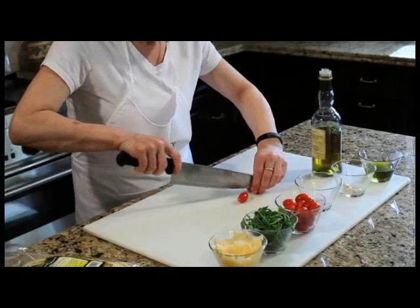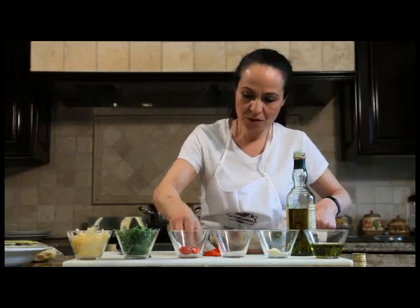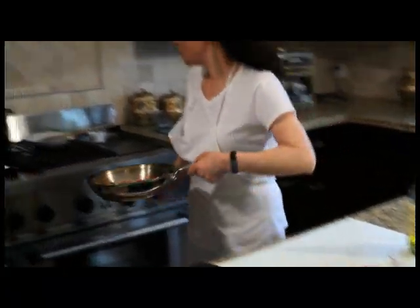We're gonna cut the tomatoes. Adding the tomatoes to the sausage, and it's gonna go back.